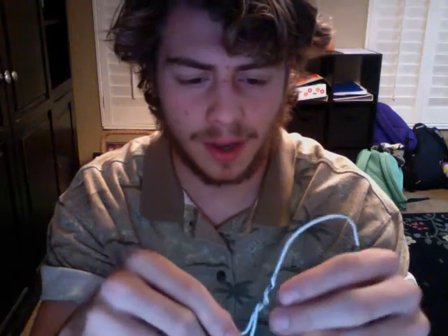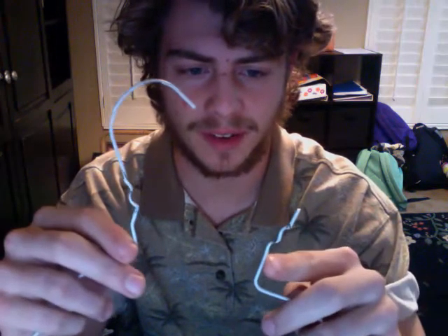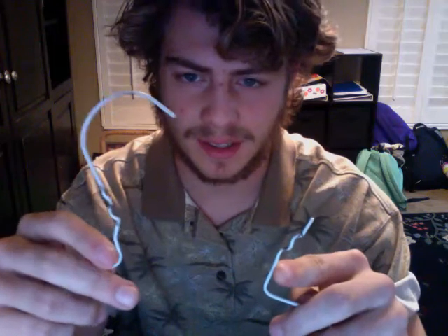Harmonicas tend to vary in size, so whichever one you're going to use with your holder should be the one you use. To start, the first thing you're going to do is untwist the top part of the hanger. Certain hangers are hard to do — some are glued together, others are easy, like this one. This one took me about twenty-five seconds.